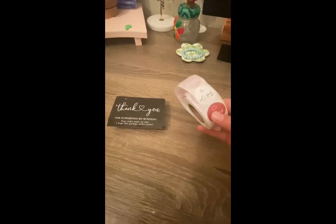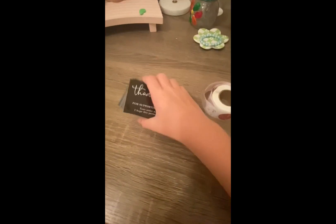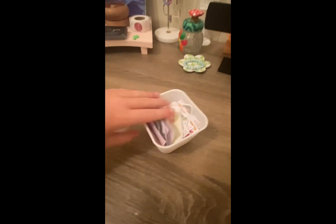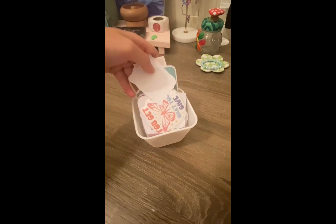Number six: thank you cards, thank you stickers, and freebies — anything that really gives a handmade sort of vibe to your business. Number seven: stickers are really good for my business and probably a ton of other businesses. They help a lot with decorations and they can be freebies as well.